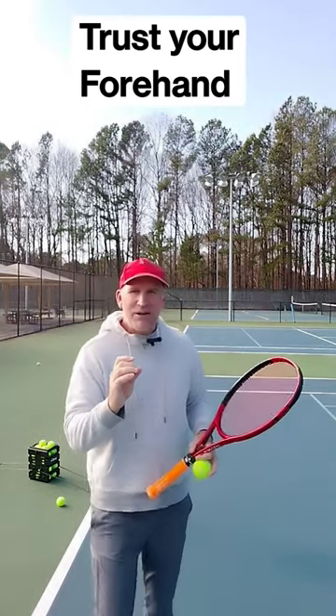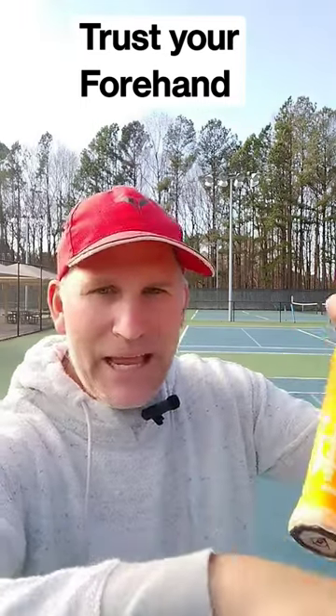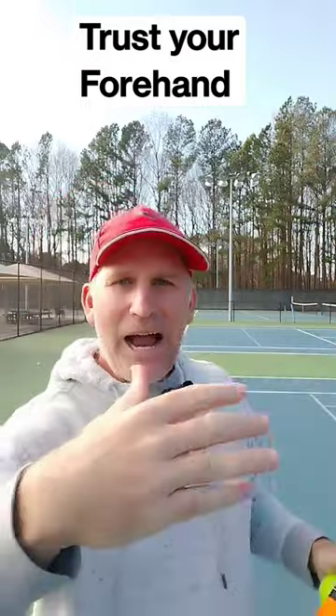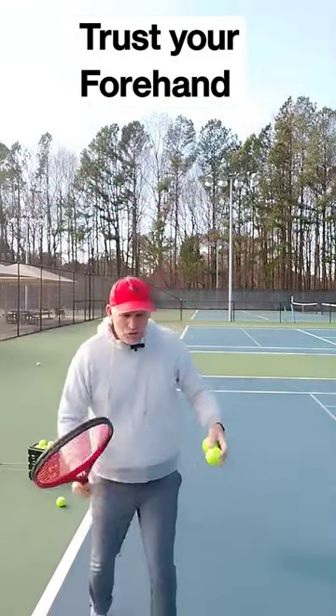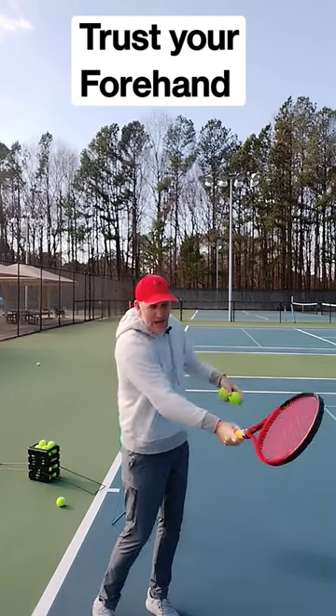What you need to learn how to do is trust instead of tweak. So I want you to think about the top of your hand — the entire time through your forehand you should always be able to see the top of your hand. You can practice some shadow strokes and then some hits.